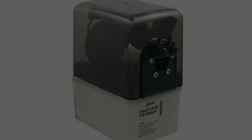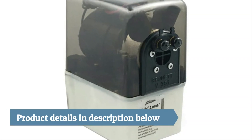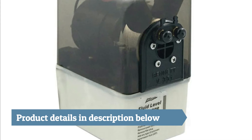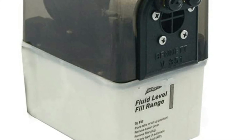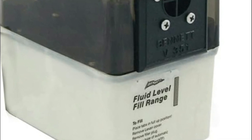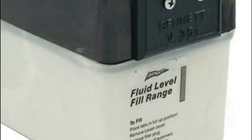Without a doubt this company far exceeded my expectations. I bought a new pump and wanted to rebuild my old one to keep as a spare. I emailed the company and they responded with great help. I now have a spare pump. Thanks so much.